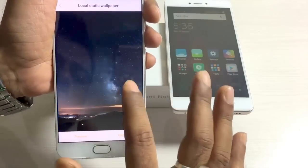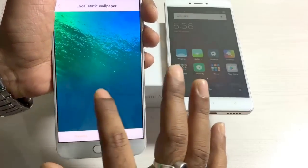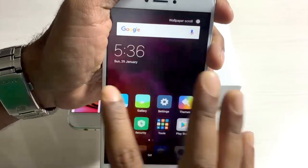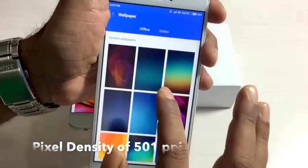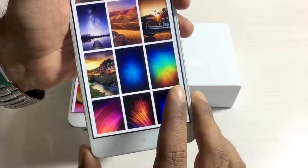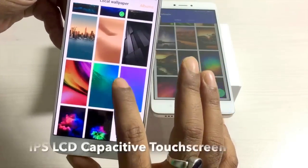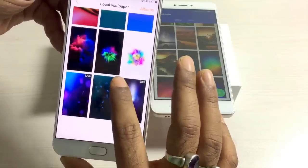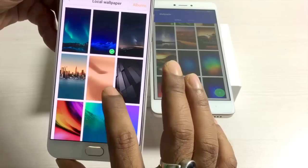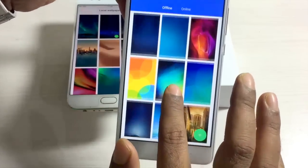From a display perspective, both the Vivo V5 Plus and the Xiaomi Redmi Note 4 sport a 5.5 inch screen size with full HD support and a pixel density of 401 ppi, at a resolution of 1080 x 1920 pixels. Both have an IPS LCD capacitive touchscreen with 16 million colors, so viewing angles are amazing. My personal experience is that the brightness, contrast, saturation, and color levels are just perfect in both handsets.